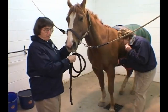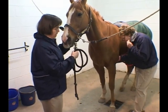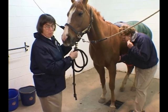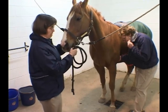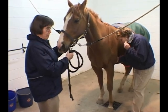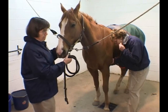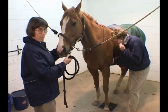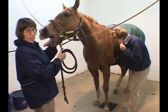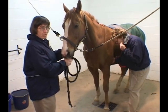Dr. Forney is listening to Max's heart, and we have one earpiece with a microphone attached so you should be able to hear Max's heartbeat. It sounds like he's going about 55 beats per minute.